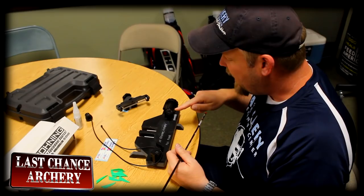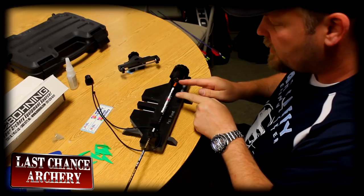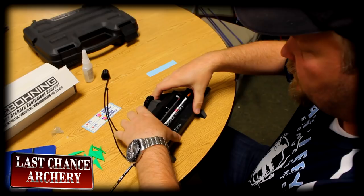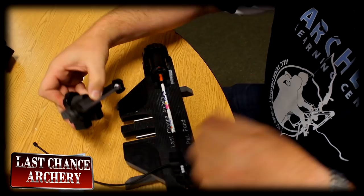So I've got my Vane Master Pro here. I have already set the knock section. The shaft goes into this section right here, and that holds the shaft. The knock goes into the receiver, and I set the distance of the shaft by sliding the knock receiver forwards and backwards. The vane goes in the carrier here, and the carrier fits on like so. When I push against it, there's a little clip that holds the arrow in place while I'm fletching.